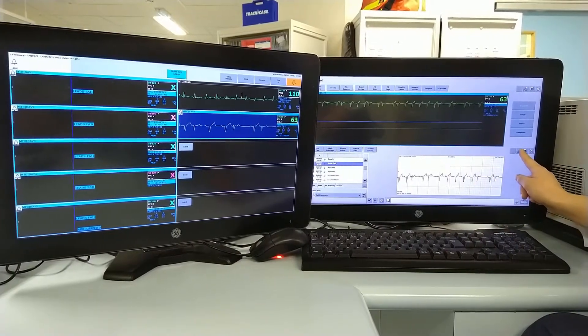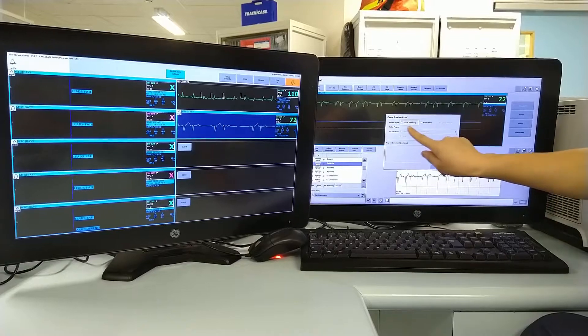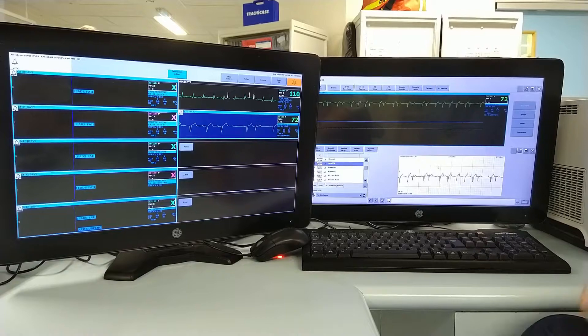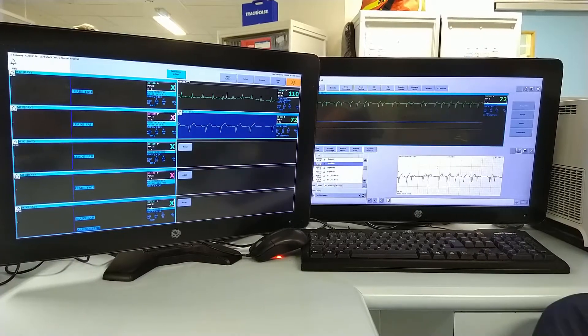And if you want to print, just simply press the print button here. You want to print the event strip, click on that, and OK. And it should print from the printer next to it.